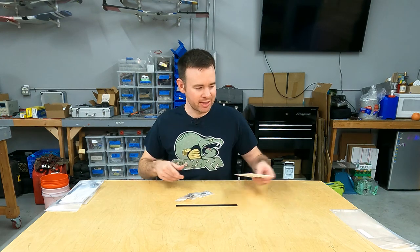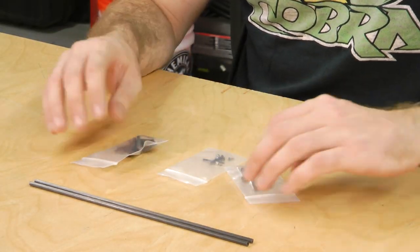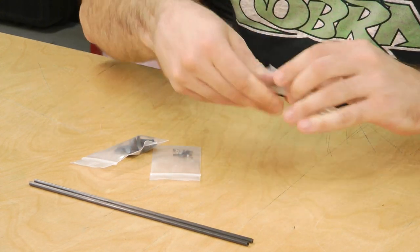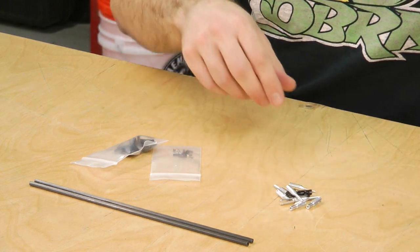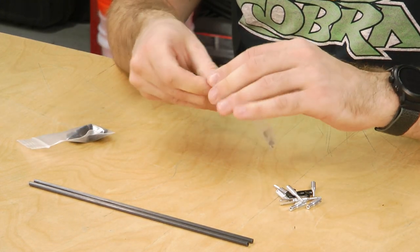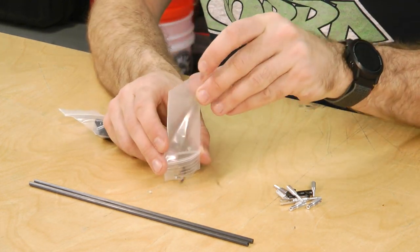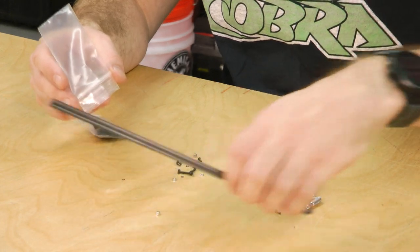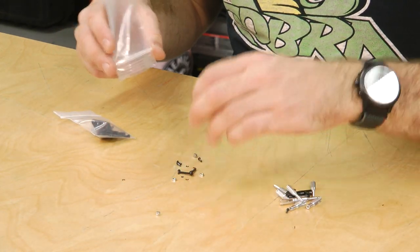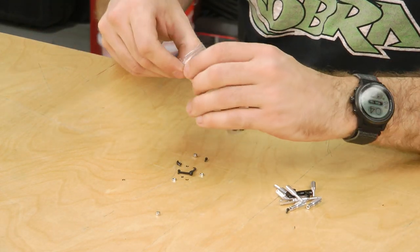We have an instruction sheet, and we've got our three baggies: the bag of couplers and clevises, our small fasteners, and our control horns.